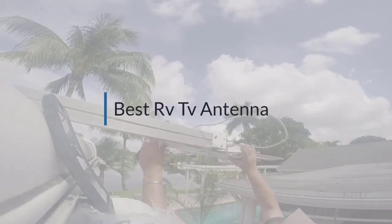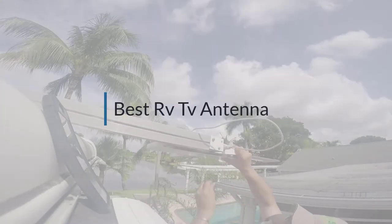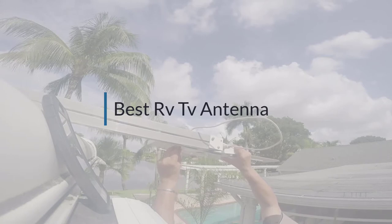If you are looking for the best RV TV antenna, here is a collection you have got to see. Let's get started.